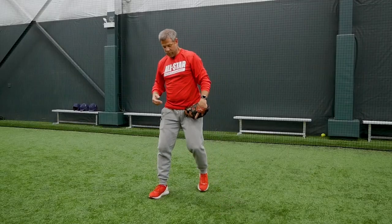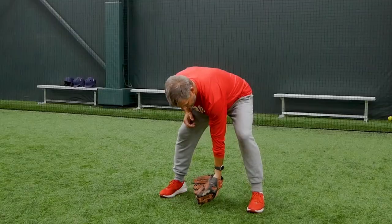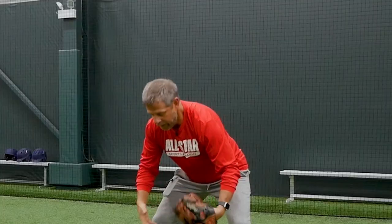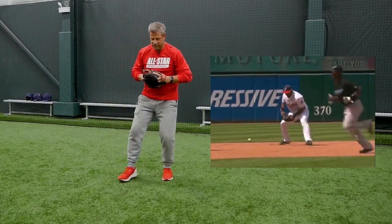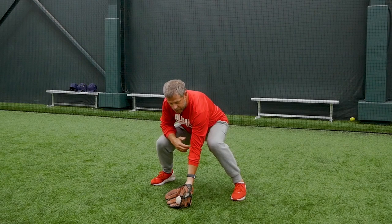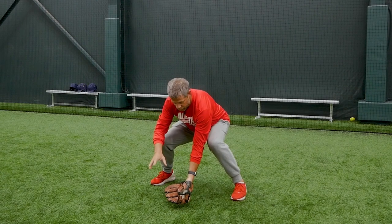Now when we bend down to get this baseball, what a lot of kids will do is they like to bend with their back. When they bend with their back, their glove position is too deep, and a lot of times we don't see that ball go in the glove, or if it takes a bad hop, it's going to go through our legs. We really need to get low, bend with our legs, and get that glove out in front. If we can get the glove out in front, we've got a good chance of fielding that ground ball.